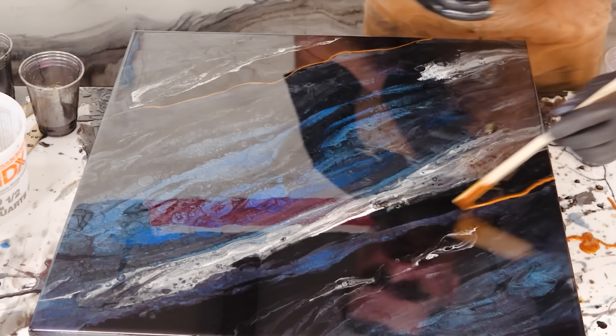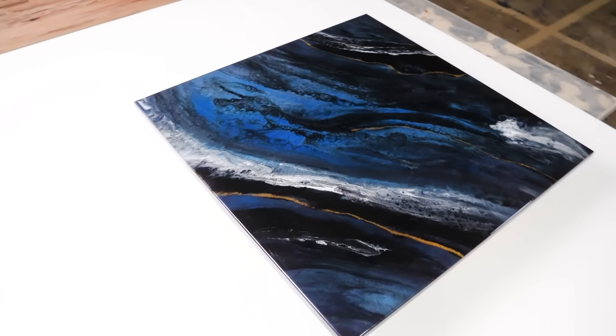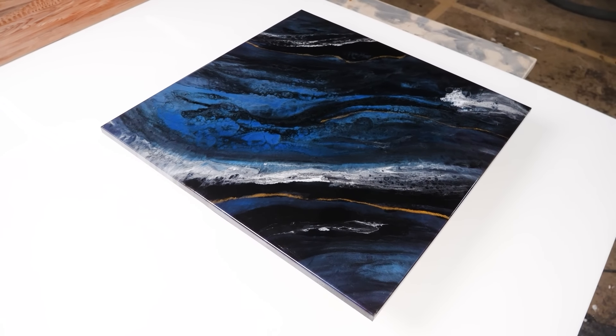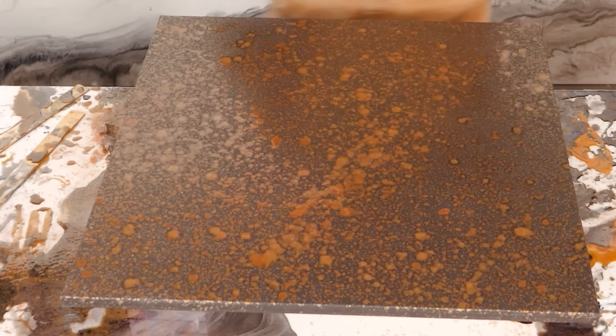With the dirty pour, you kind of just buckle up and go — it's going to do what it does and you're going to accept it. And it's usually 99.97% of the time, it turns out wonderful.